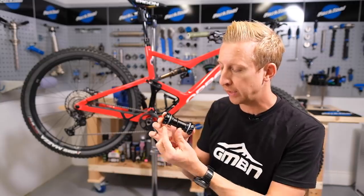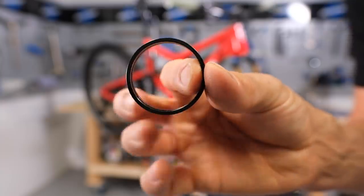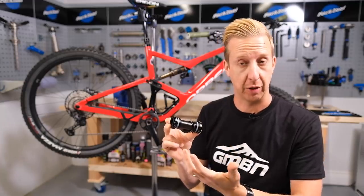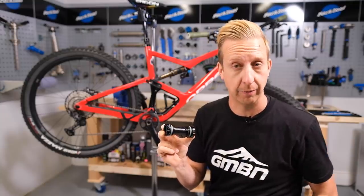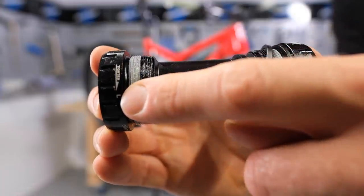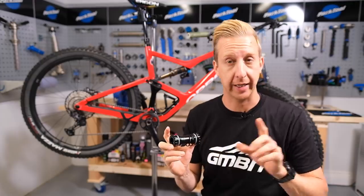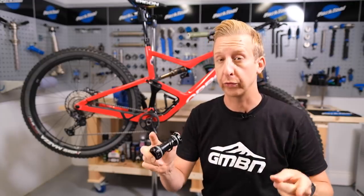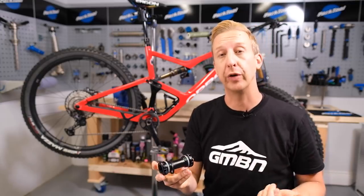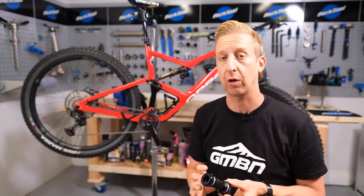When buying a threaded bottom bracket, you will find that they usually come with a number of spacers. This is so you can space out the chain line on the bike and to make sure it fits correctly for a wider spacing than a 68mm shell needs. Now let's talk about the direction in which the threads work on a bottom bracket — you do need to know this. With your pedals, both the right and left pedal tighten towards the front of the bike. But both bottom bracket cups tighten towards the rear of the bike. For your drive side that is anti-clockwise, and for your non-drive side that is clockwise.